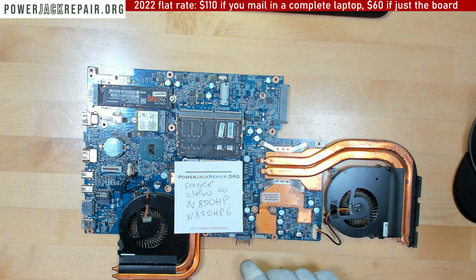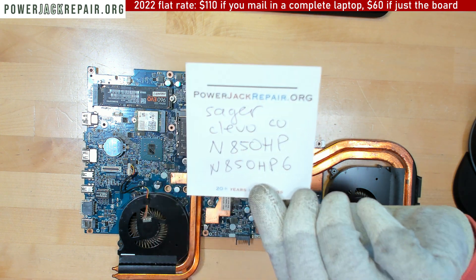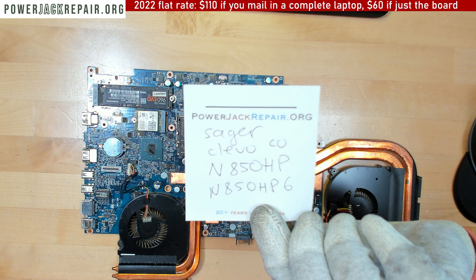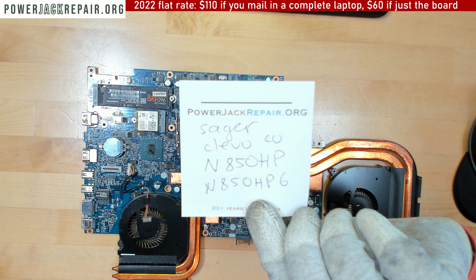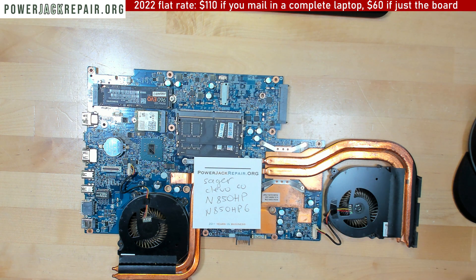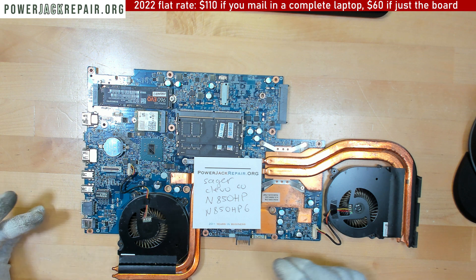Hello! Today at PowerJackRepair.org we have a Sager Clevo N850HP or N850HP6. The problem is the client had to wiggle the connector at the jack to make it work.